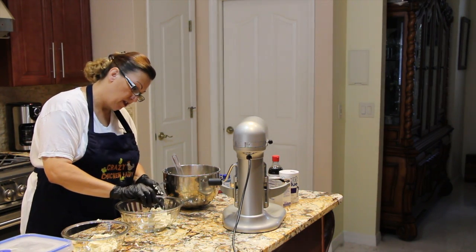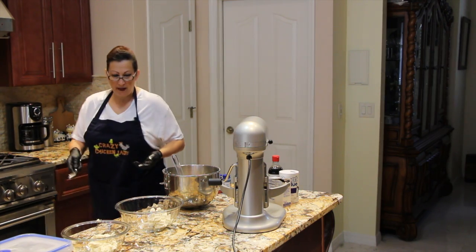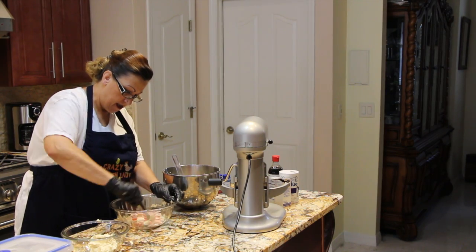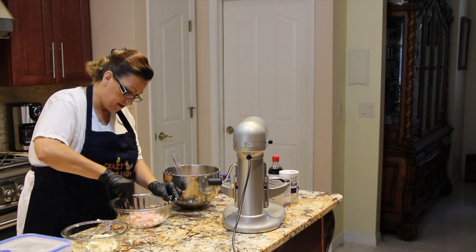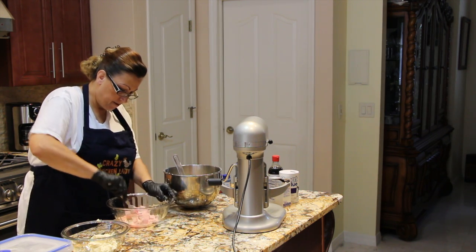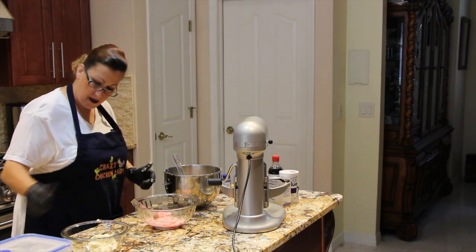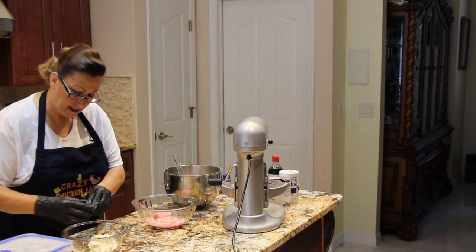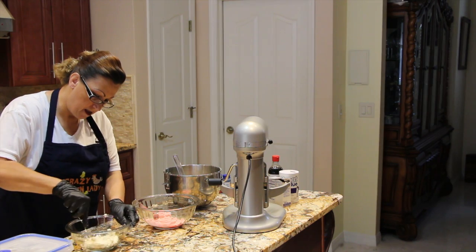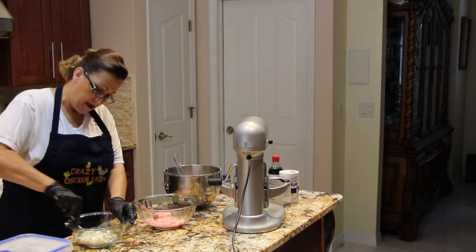This first one I'm going to put in a couple drops of red food coloring. Mix it all in so that all the dough is red. The dough in my mixing bowl I'm going to leave white. And this one will be blue — a couple drops of blue, mix it all in.